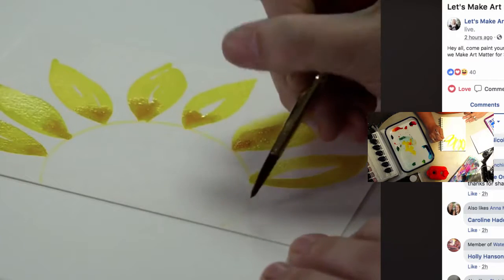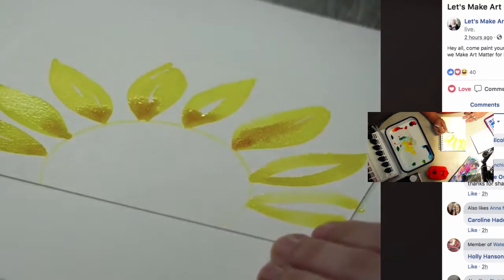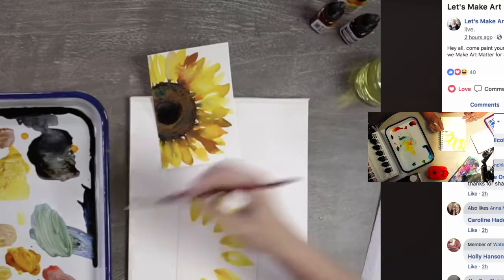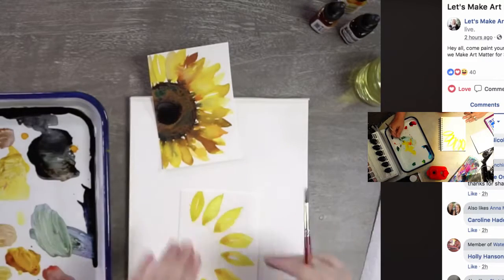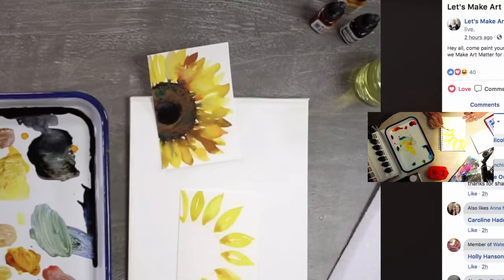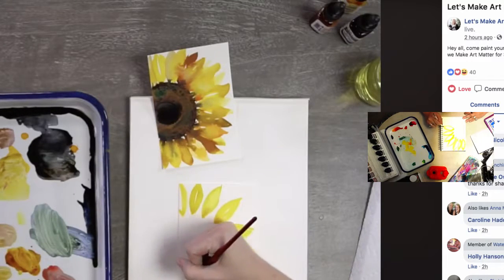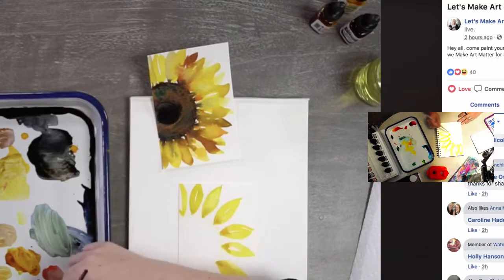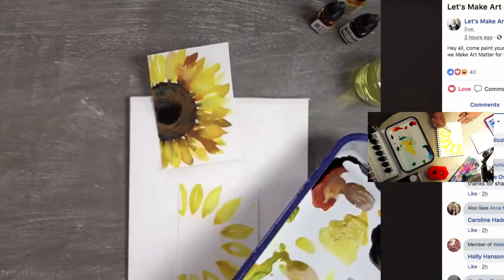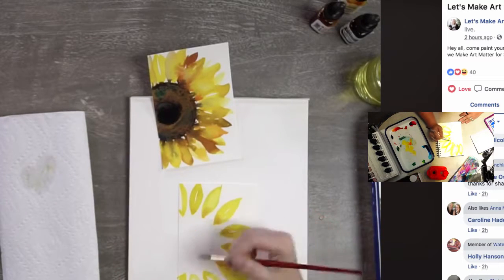Remember, some petals are going to get cut off at the edge — that's okay. If we tried to make petals fit on this postcard by making them smaller it would look funky, so we're acknowledging this is a different composition and some petals will be cut off. If your center is small enough, the whole thing could fit. I'm going to move my tray to the other side — sorry about that!